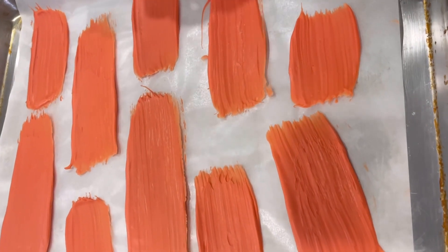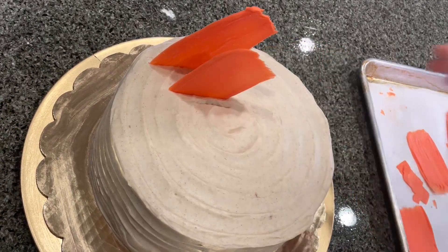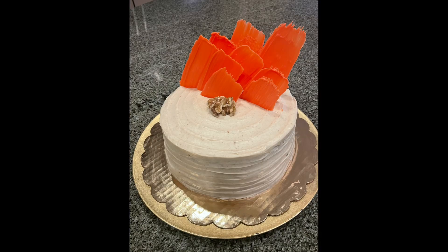I melted colored coating chocolate and used a pastry brush to make brush strokes. Refrigerate for about two hours. Make sure to like, subscribe, and follow Summer Sweet Show — thanks for watching, I'll see you next time!